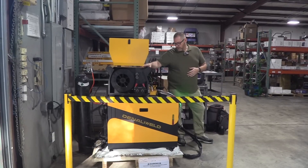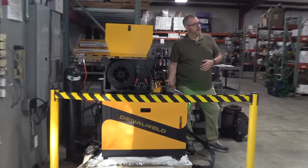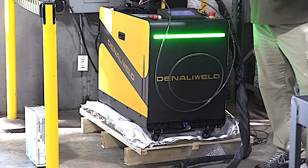I'm at a gas and supply store where I used to get my gas and supplies — I used to live really close to here. I'm going in for a laser welding demo with Denali Weld. Big thanks to James from Denali Weld — he drove straight in from Chicago, set the machine up, and gave a great demonstration.